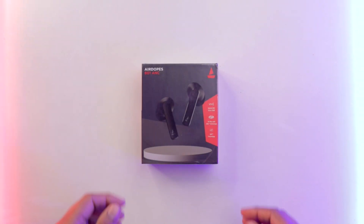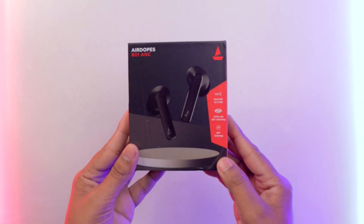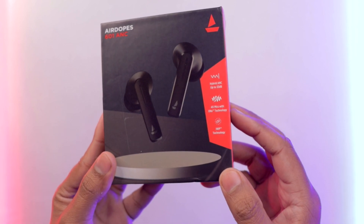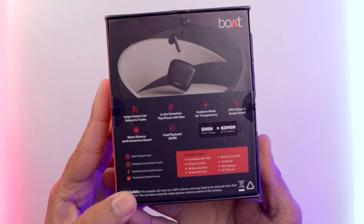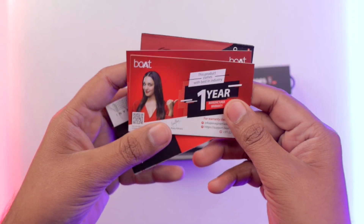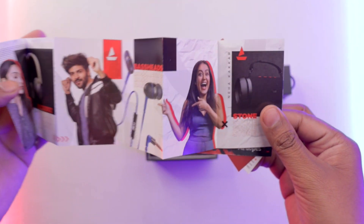Let's start with unboxing. First of all, you will get a black and red accent. You will get hybrid ANC, 4 mics, and IWP technology. You will get a warranty card, a paper from celebrities, and a FAQ paper.